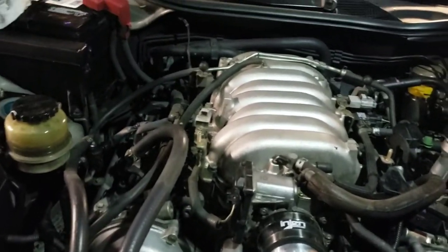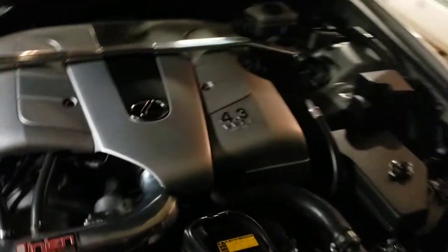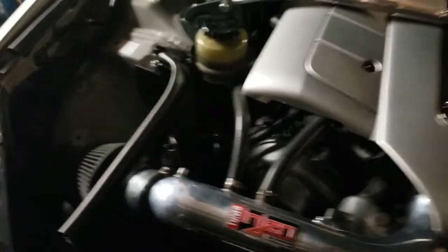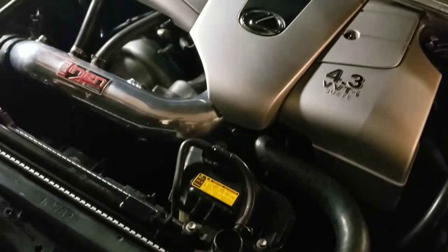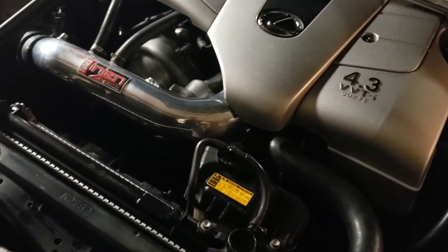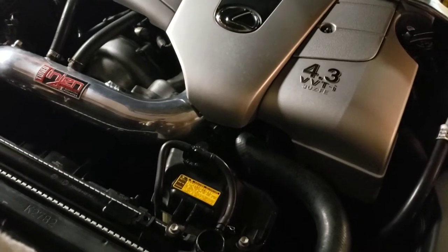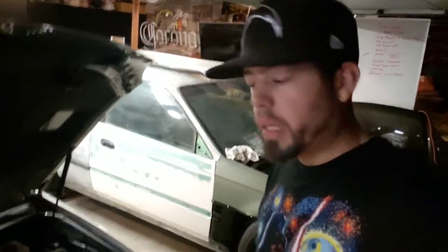I'm going to take it for a drive to get it warm, wait till it cools off, then top it off again. I'm putting the shroud back on, that lower guard, the engine cover, then the strut tower brace. Everything's wrapped up. I topped it off completely and I'll see if any of that drops. I'll come back, let it sit overnight, and fill it up in the morning. Hopefully we should be good to go. The Lexus is fixed.